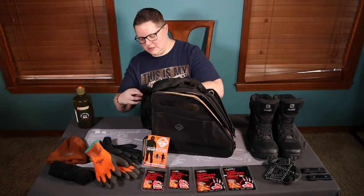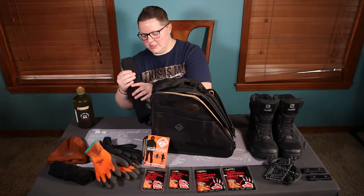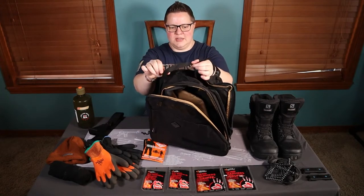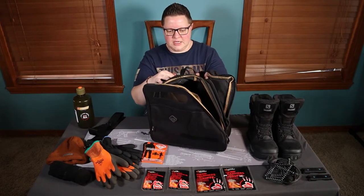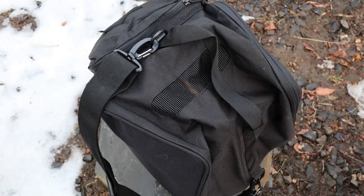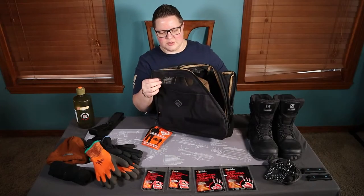So it comes with this little over-the-shoulder holder here. You've got your little grab handle. The stitching looks pretty sturdy. The handle's a little bit floppy, but that's okay. On the top you have this kind of rubberized mesh, and on this side you also have the rubberized mesh so your boots can breathe.